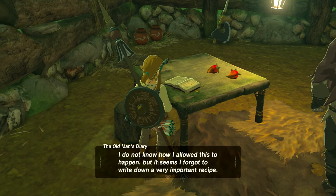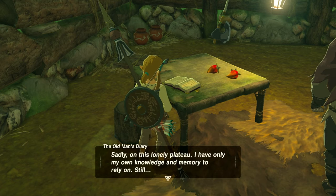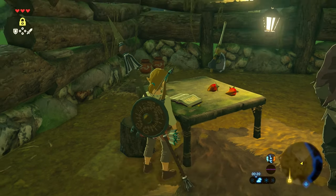There are some spicy peppers on the table, so pick those up if you need them — they can also be gathered from other places on the Great Plateau. The clues in the book tell you what you need: some raw meat, some spicy peppers, and a fish.